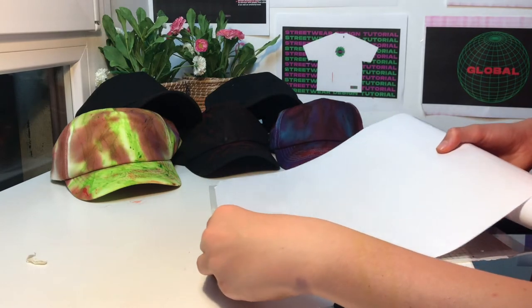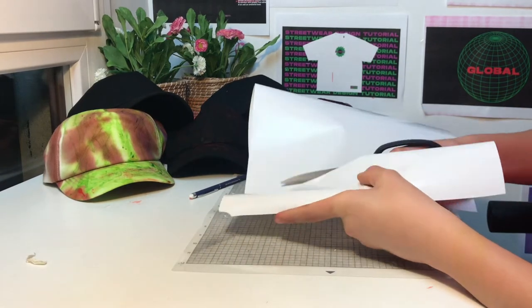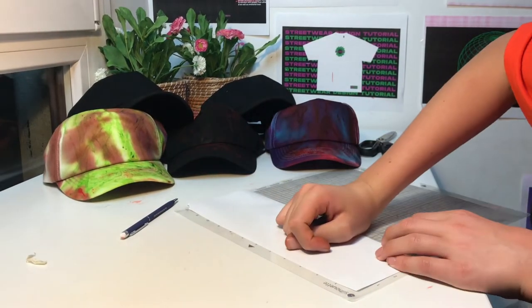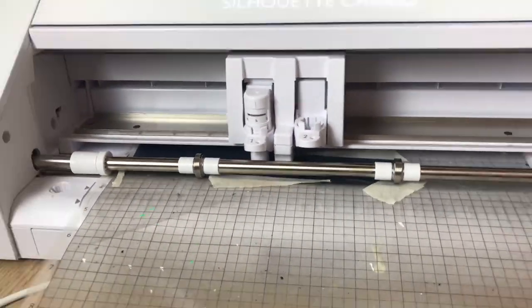Let's start by placing the white vinyl since it's the one that will be used the most, and after that we can cut the black vinyl. After loading the media in the vinyl cutter, I weeded the excess vinyl.